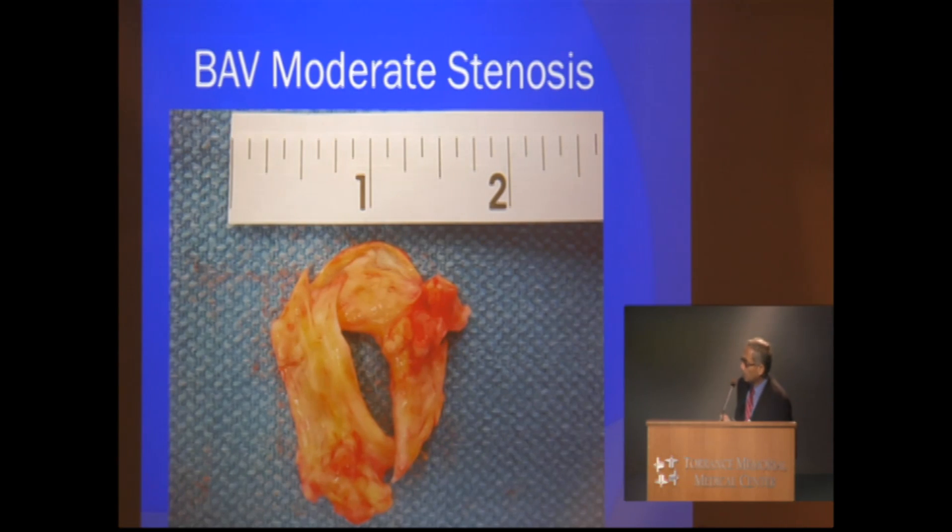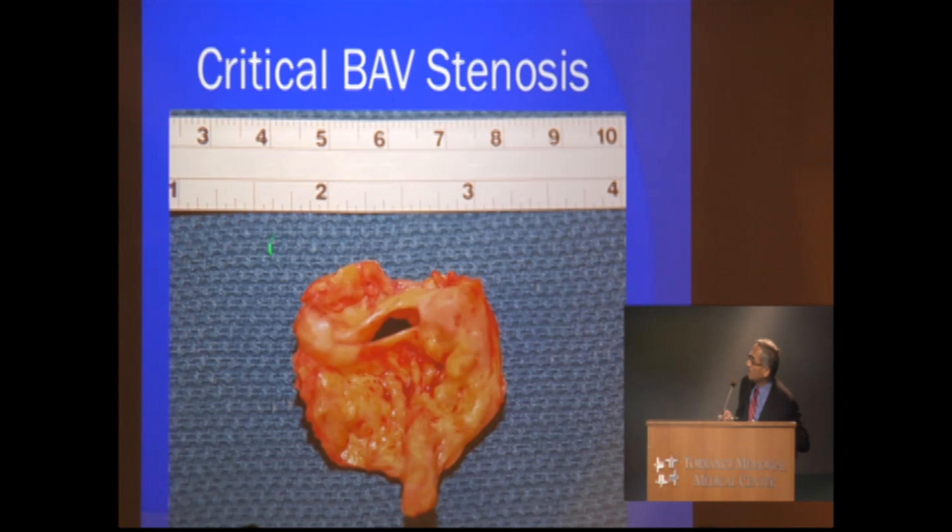We are reviewing a few bicuspid valves. You can see this is a moderately degenerated valve — a lot of calcification here, a thickened valve, calcium all alongside, and a very thickened calcified extroverted edge of the bicuspid valve. We went ahead and replaced this — it is a very critical, tight bicuspid valve. You can see the remnant of RAFA here, but this is not easy to identify on echocardiogram preoperatively to say whether this is bicuspid or not, because it is so degenerated.